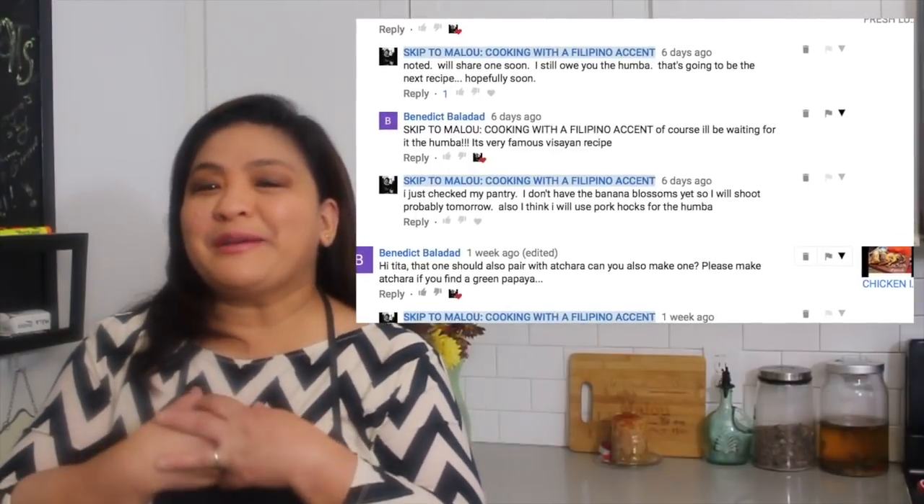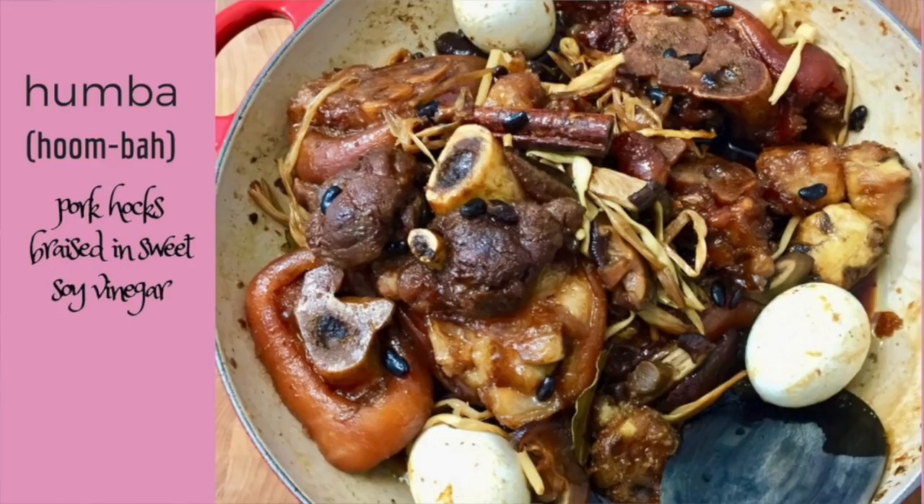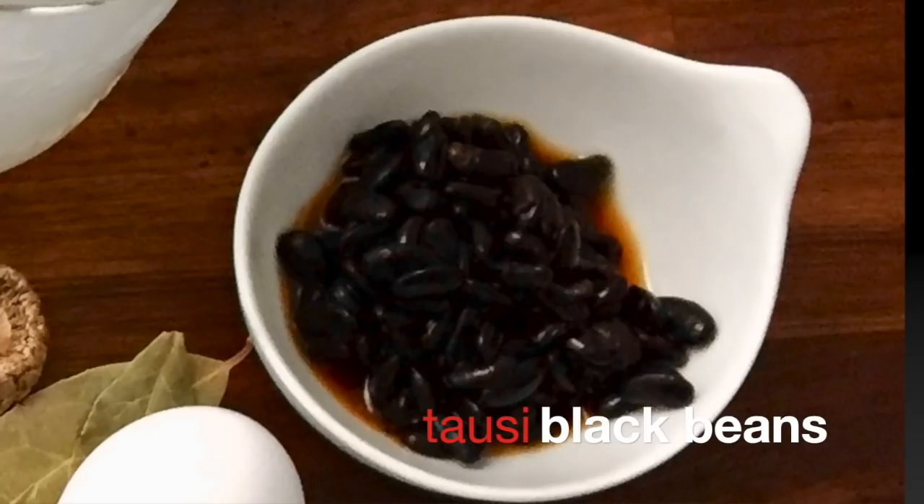And just like I promised you, for this fall season, I'll be sharing a lot of stew recipes for you guys. This episode was inspired by the suggestion of Benedict Balada from Quezon City. I love him because he comments a lot, making me feel that someone out there is really watching. He requested for me to cook Humba. Humba is actually the Visayan version of adobo — what makes it different is that it's sweet, and also punctuated by the saltiness that comes from Tauzi. Thank you so much, Benedict, and this episode is for you.